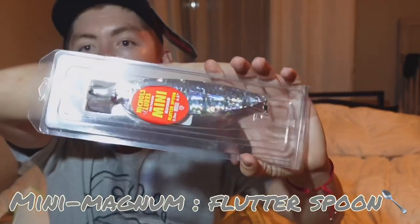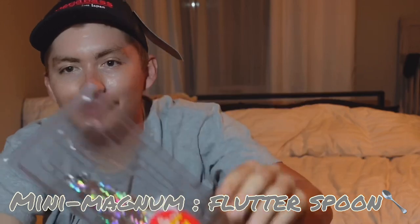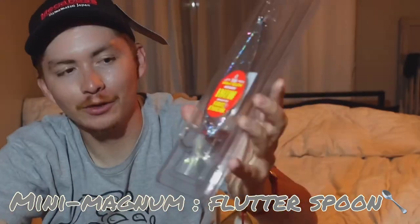The Mini Magnum Flutter Spoon — look at that! You guys watch the videos and you see exactly how to get them on the big spoons. Can't wait to throw this at the Aquedad. Look at that bigger profile — that's a big silver side right there. Super good, guys, can't wait for this.